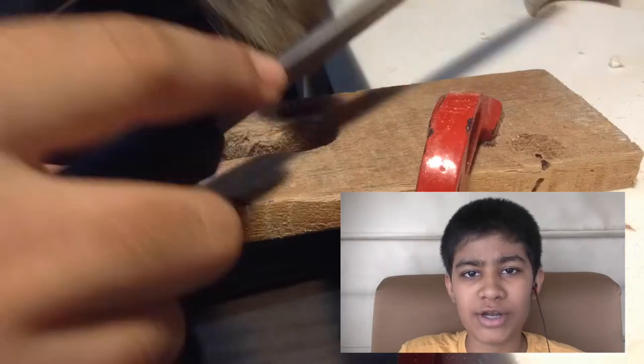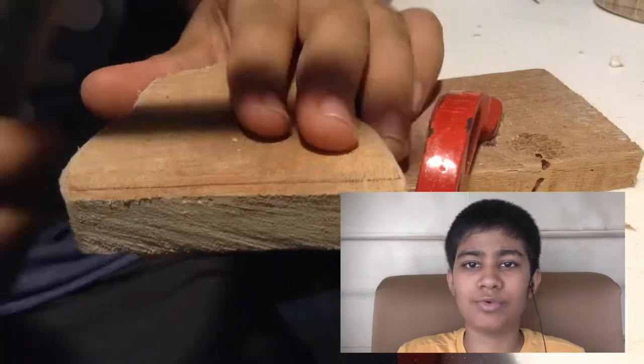Here I am just walking over the edges of the horns and the head with a file and a chisel, just to make it a bit more smooth.